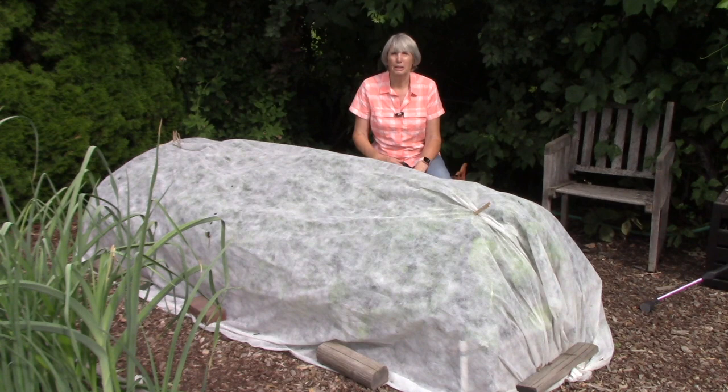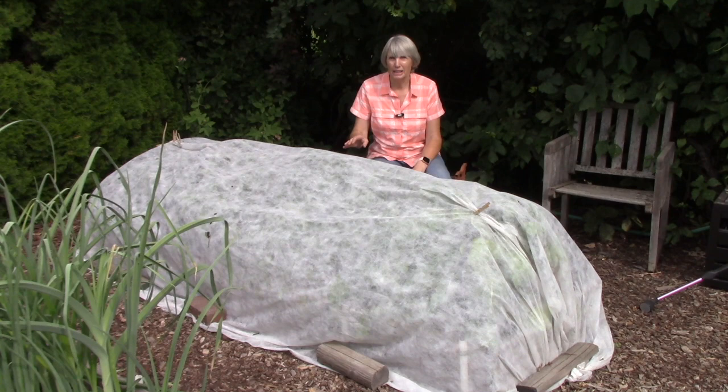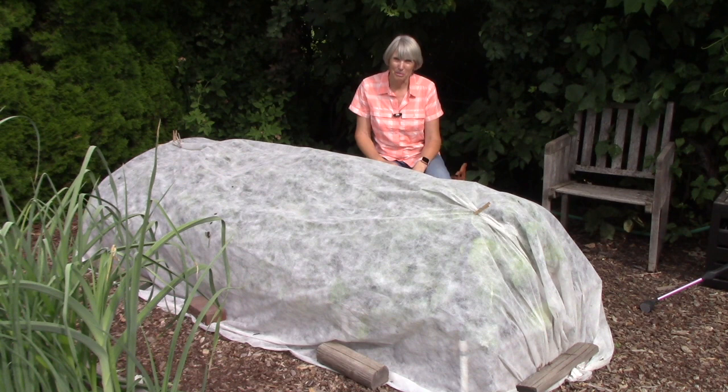I also use floating row cover over beet family crops — beets, spinach, and Swiss chard — because there is a type of leaf miner where the adult is a fly that lays eggs on the leaves, and when the maggots hatch, they tunnel through the leaves and ruin them in short order. Again, this is a physical barrier that keeps those insects away from the plants.